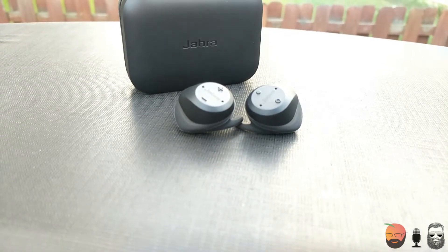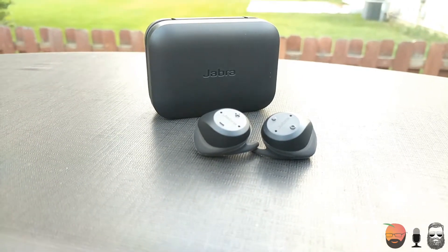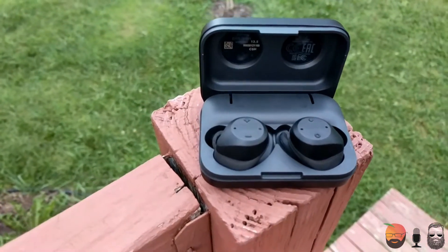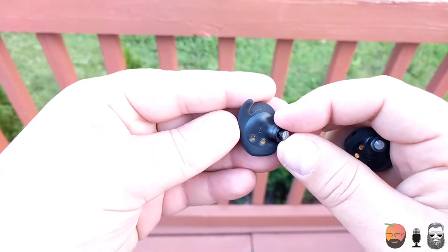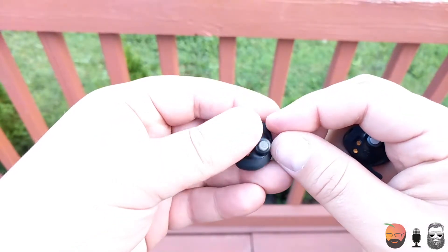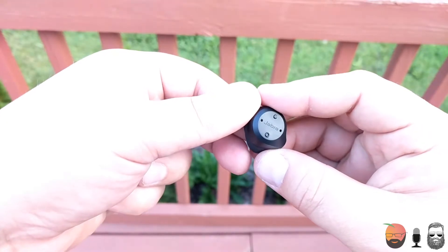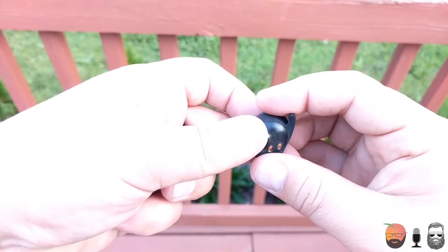They're much better than the Bragi Dash headphones in that regard — these are much easier to press. They also come with a heart rate monitor and a passive mode. The heart rate monitor is one of those take-it-or-leave-it features; it may not be the most accurate, as my phone and the earbuds gave completely different numbers. The passive mode is great for runners or bikers to hear their surroundings while still listening to music and receiving heart rate data.